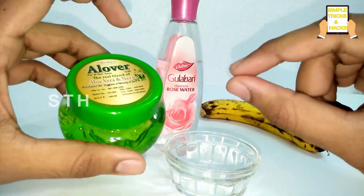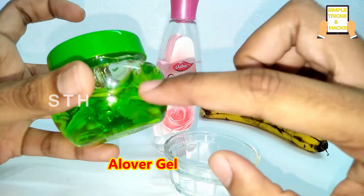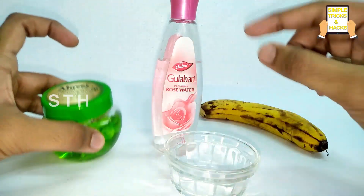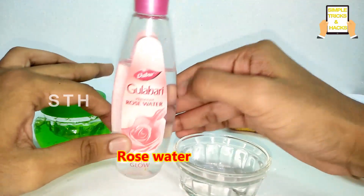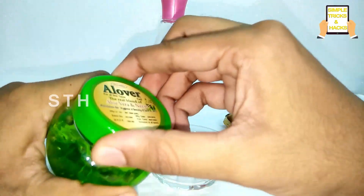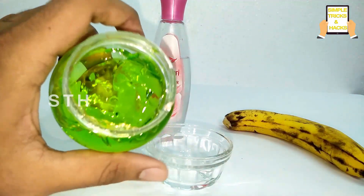To reduce the wrinkles on your face, all you need is aloe vera gel — you can use store-bought gel or fresh aloe vera — a fresh banana, and rose water. Let's start the video. Take some amount of aloe vera gel.